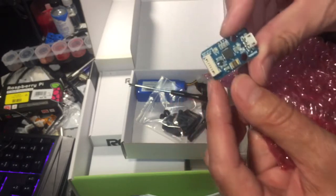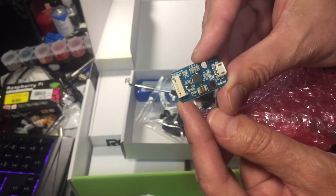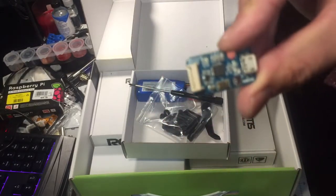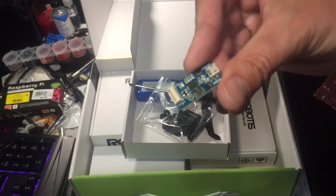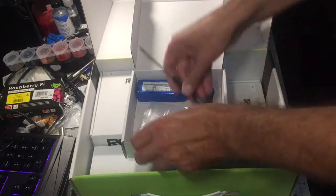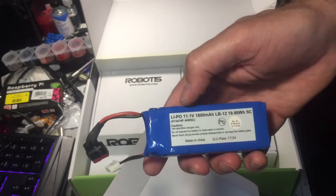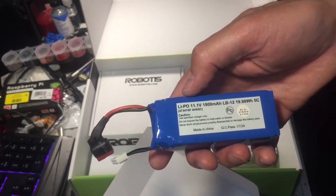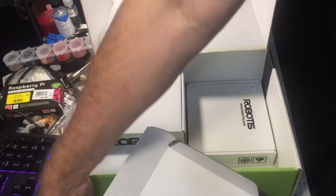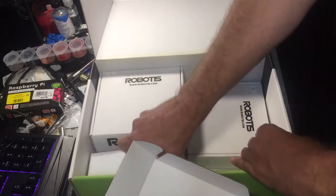This is the new Robotis USB-to-adapter for connecting the Raspberry Pi to the OpenCR. I've got to take some pictures of that — it's all new and makes the interface easy. New battery — a little bit bigger than the standard battery, which is awesome, because you've got a lot going on and you want to have the robot running around for a while doing mapping.